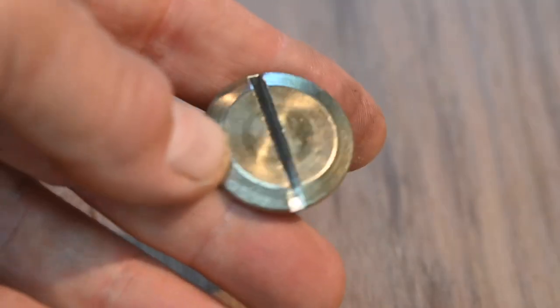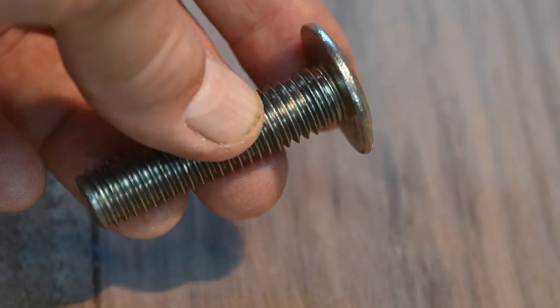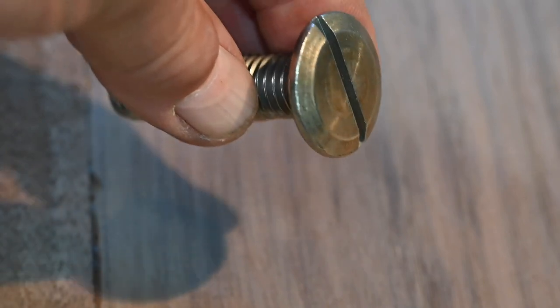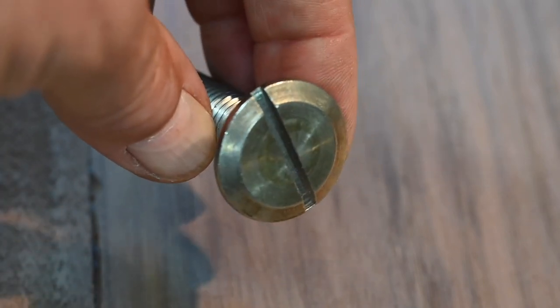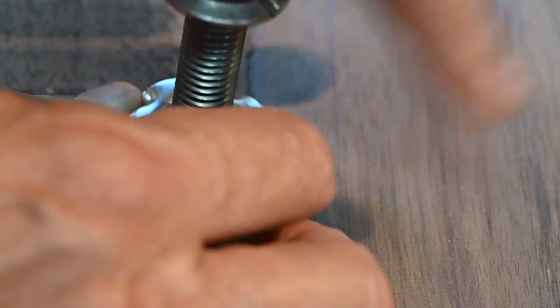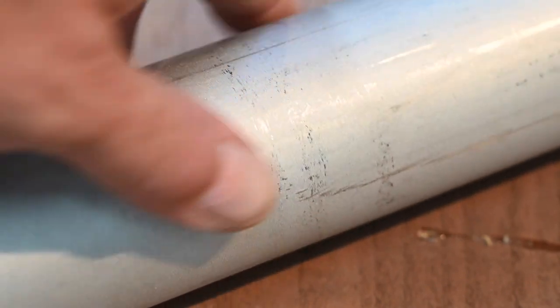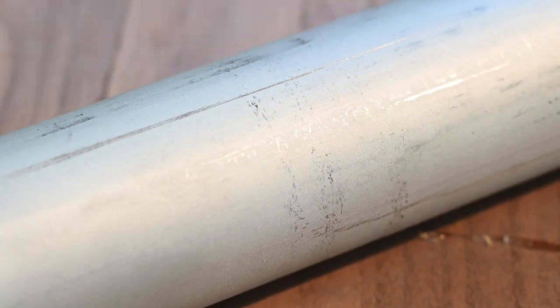I also bought a bunch of stainless steel hardware for the legs. These big old suckers are called sidewalk bolts — 2 inches long, 3 eighths in diameter — with matching T-nuts. Also, 1.75-inch ID stainless steel pipe from OnlineMetals.com. And that's it for material.